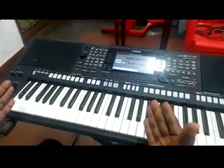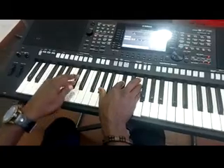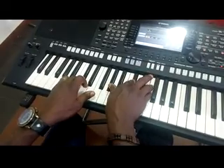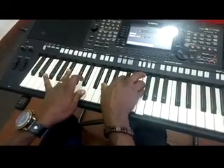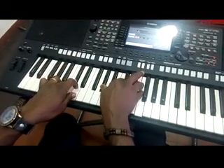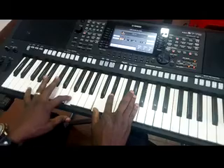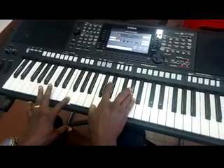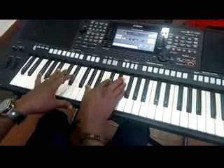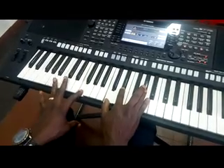Now the intro of the song: left hand C sharp, right hand G sharp, C sharp, F. You play it like this — you keep the left hand, then you play the right hand. The next chord: left hand F, right hand C, E flat, G sharp.